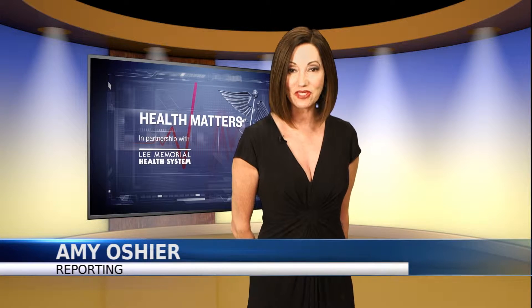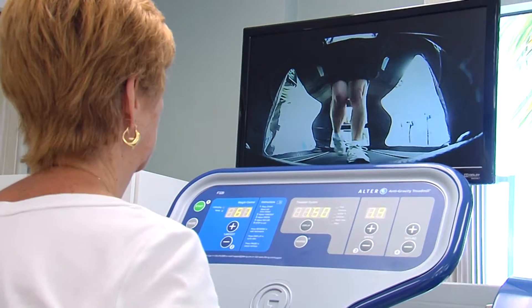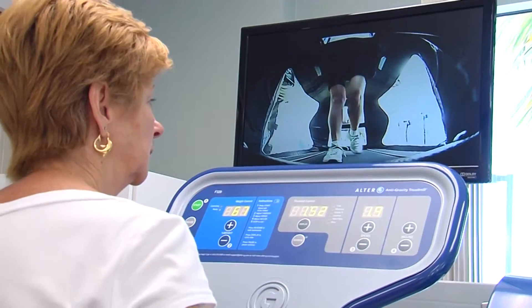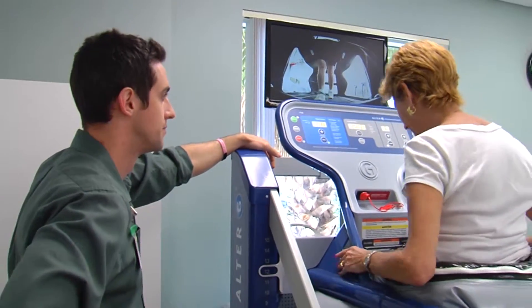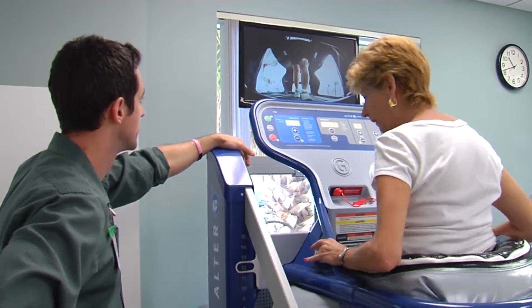providing a safe environment but also giving therapists a unique view of progress using a high-tech camera system to speed up rehab. We have three different camera angles so we can tell when we start to bring the weight off when their gait pattern normalizes. We can show them in real time how they're walking so they can start to make adjustments and walk more normally in the AlterG.